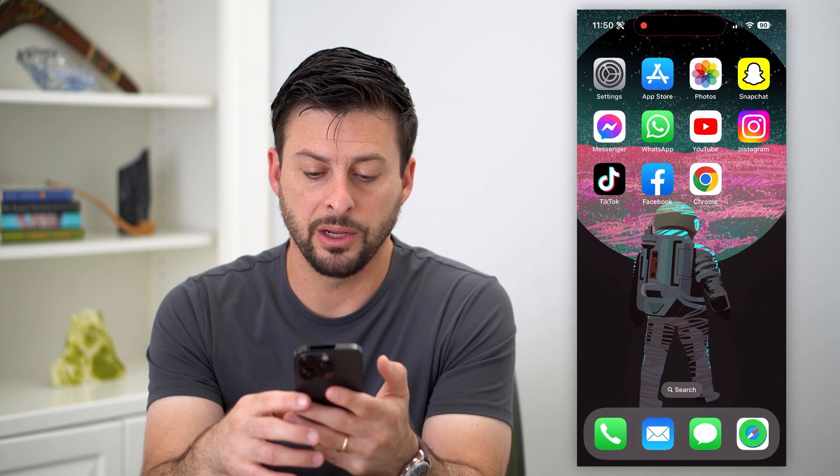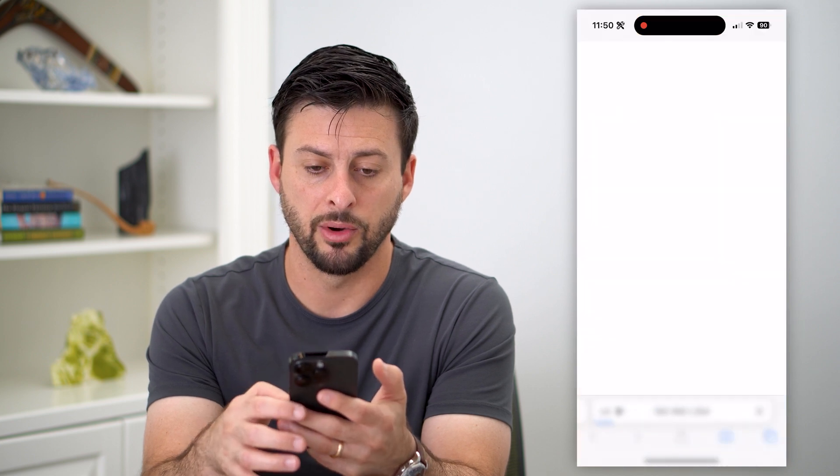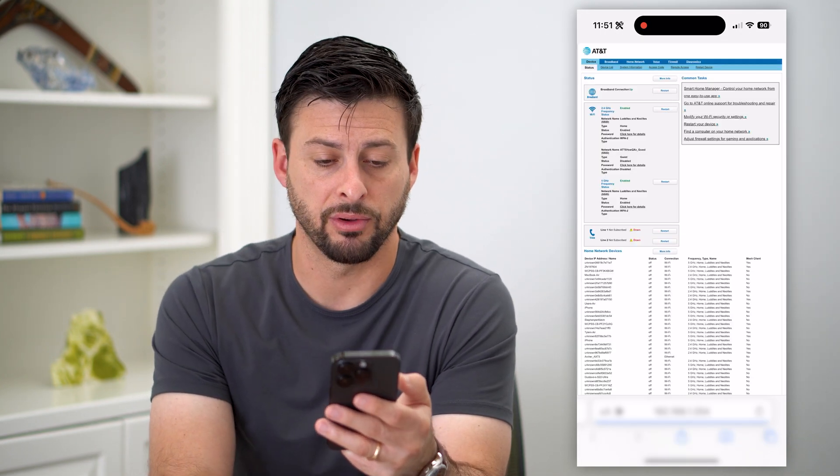All I have to do is hop out of here, open up a web browser, hit paste and go. Keep in mind, this only works if you are currently connected to that specific router.